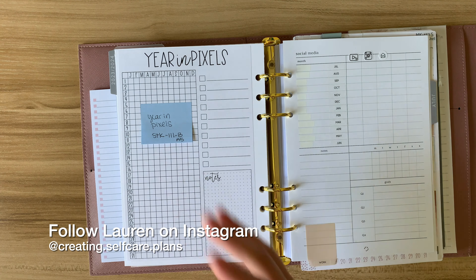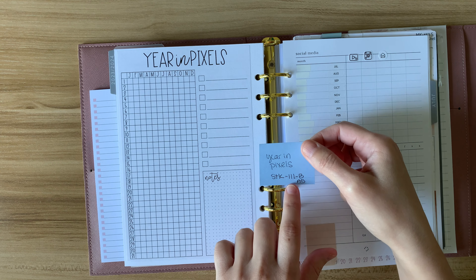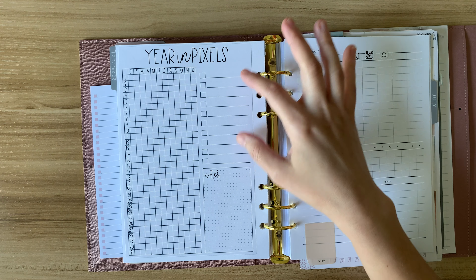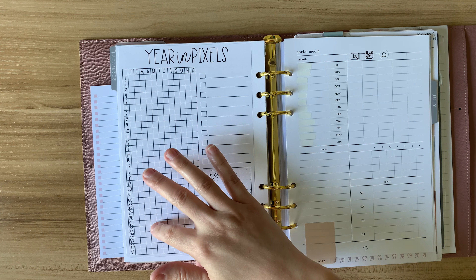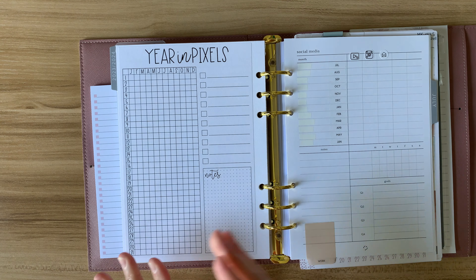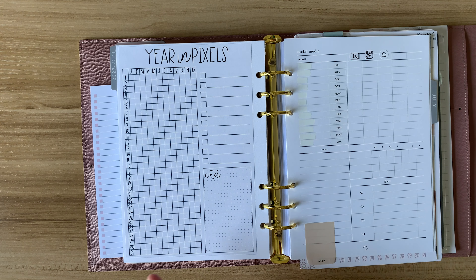Here I have a sticker from Planner Kate — it's a year in pixels. It's sticker sheet 111b in the A5 size; you can also get it in the 7x9 size. My plan is to track how many yoga minutes I'm doing. I'll pick color codes to designate ranges — between 0 and 5 minutes, 6 to 10 minutes, and so on — and depending on how long the practice is, that's what color gets filled in. I could redate this for a July start, but I already have a six-month backlog of yoga practice and I really want to see it halfway filled out. I'll fill that in at a different time, likely as a reel for Instagram.